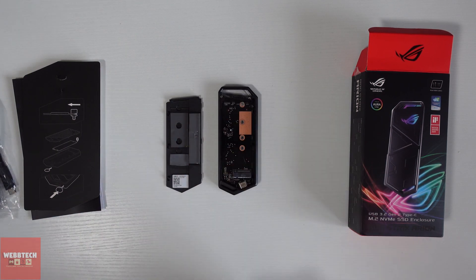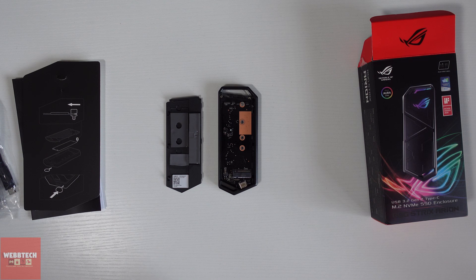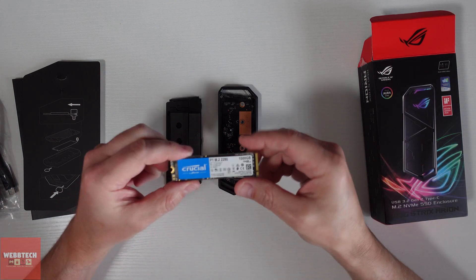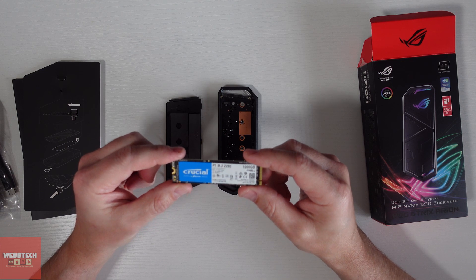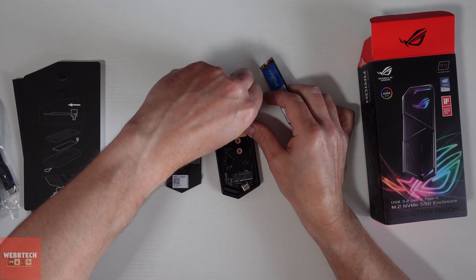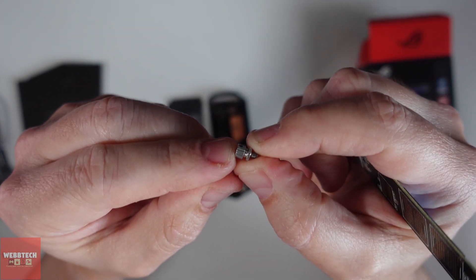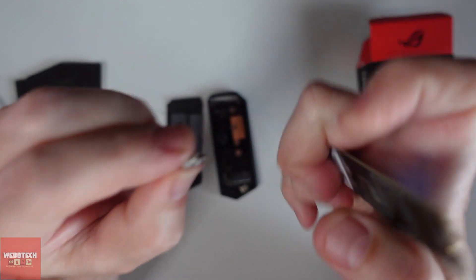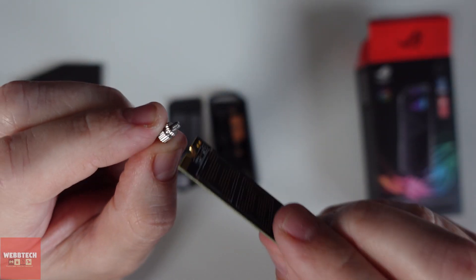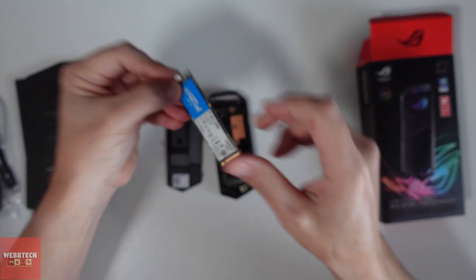Inside we have some thermal pads that are going to help with heat dissipation. We've also got different slots for different size drives. Here's the drive I've got — this is the temperamental one. We're going to quickly install it: you unscrew this, and there's a little groove you can see here. The drive goes in like that and then gets screwed down.